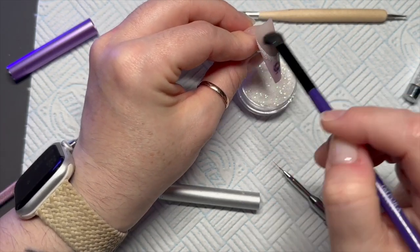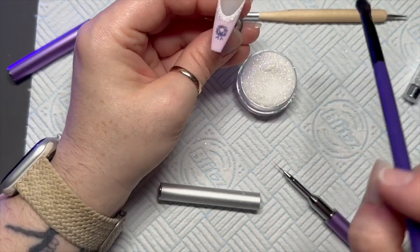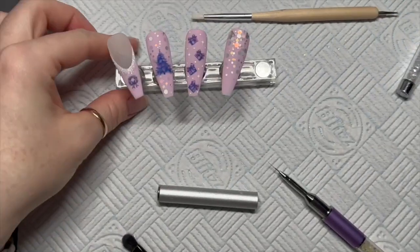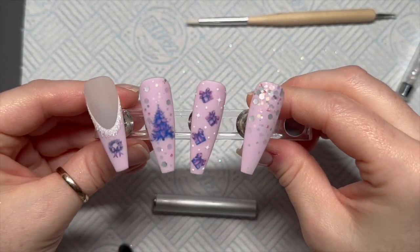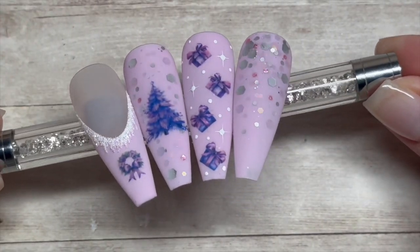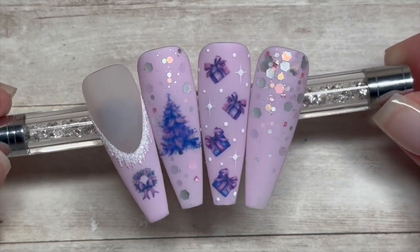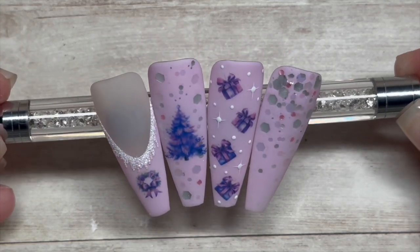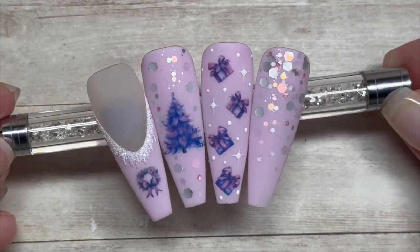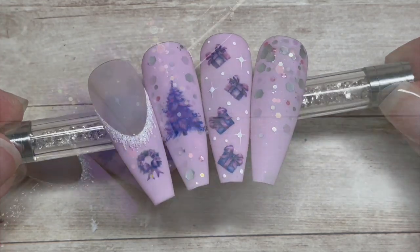We're just going to brush off the excess glitter and then I'll show you them all together finished. I thought this set was really lovely! I'll show you a close-up — I hope you like them. If you did, please leave me a like. If you haven't already, do consider subscribing — it's completely free. Hit that notification bell so you don't miss any future uploads. Websites and discount codes will be below. God bless, love you all, see you in the next one!